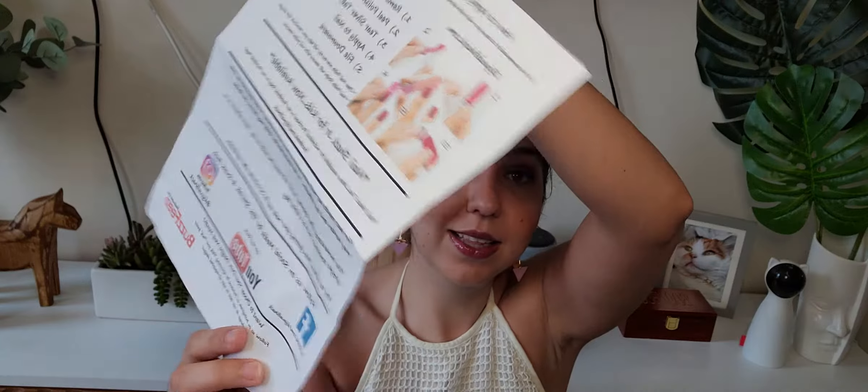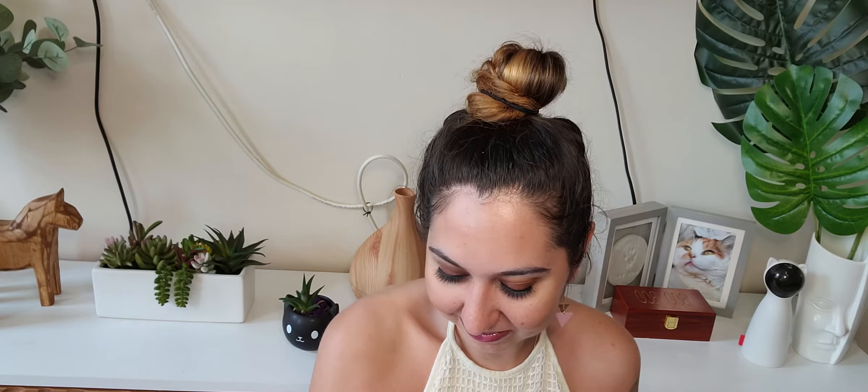And then we have instructions and tips on how to mess up your fresh manicure. So basically, don't get your nails wet for 30 minutes after application, but I would probably try to keep them dry for at least a couple of hours.